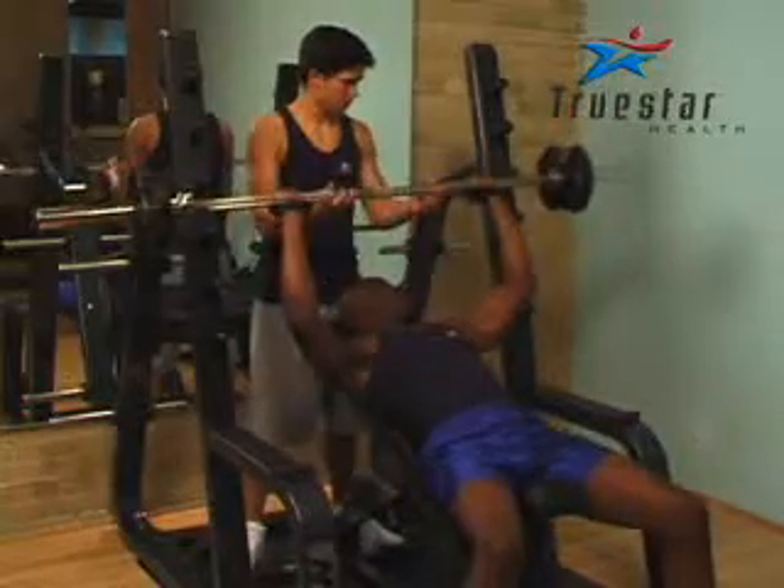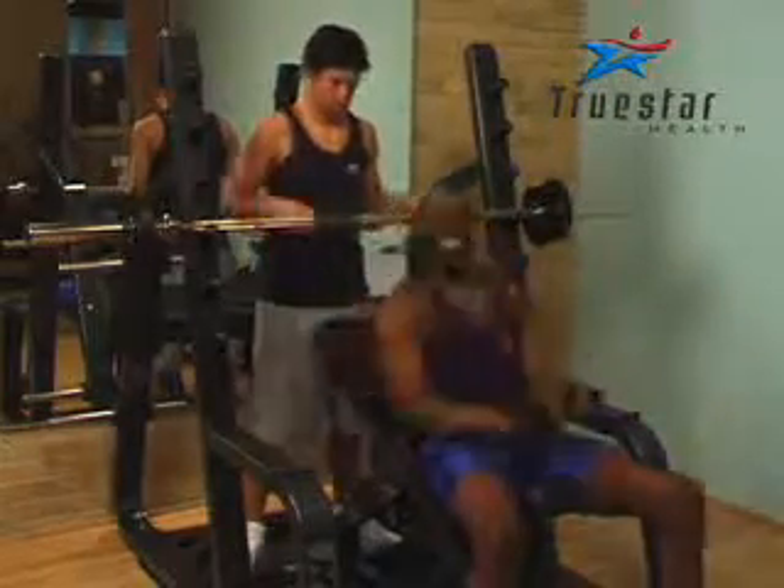Great job guys. Remember, if you're new to the exercise, some motor control will happen as you get better at it.